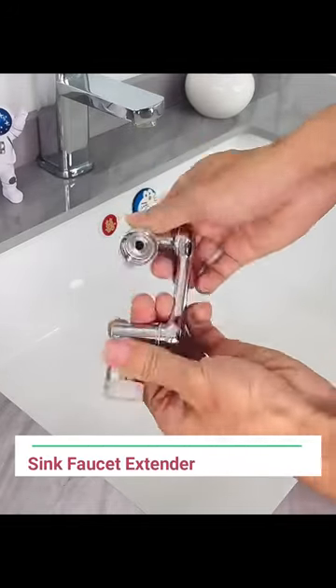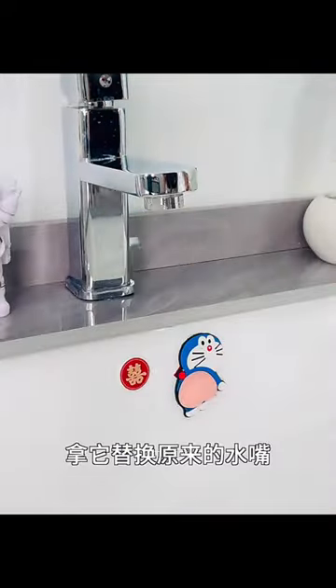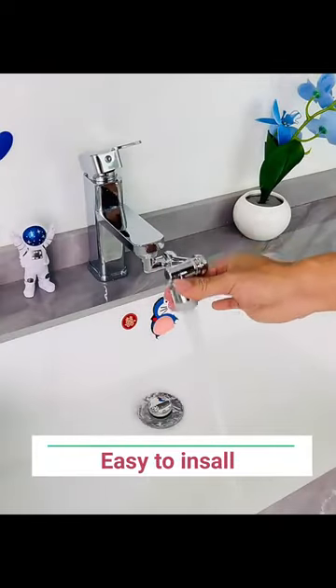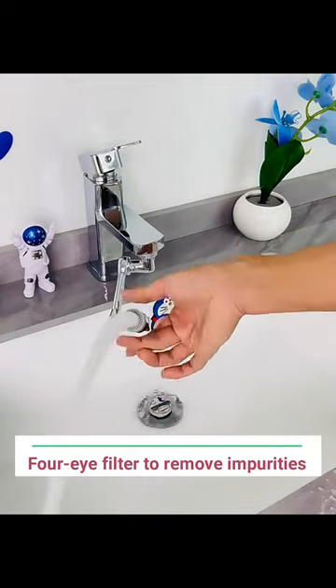SYNC Faucet Extender, 1080 degrees. Easy to install. 4-layer filter to remove impurities.